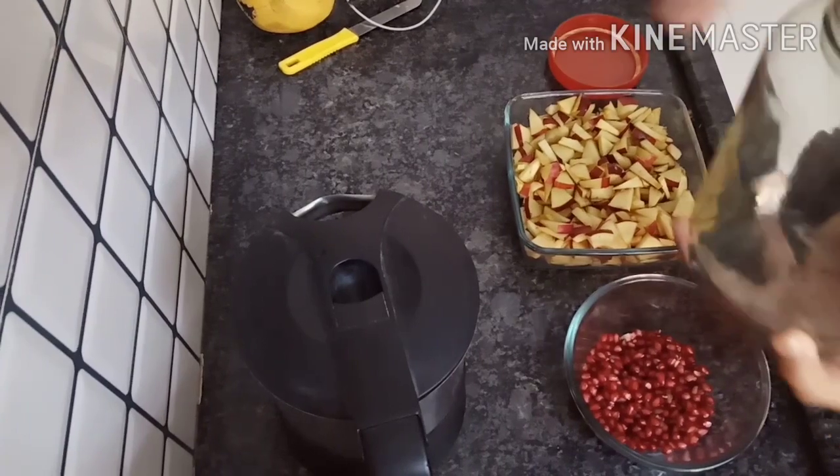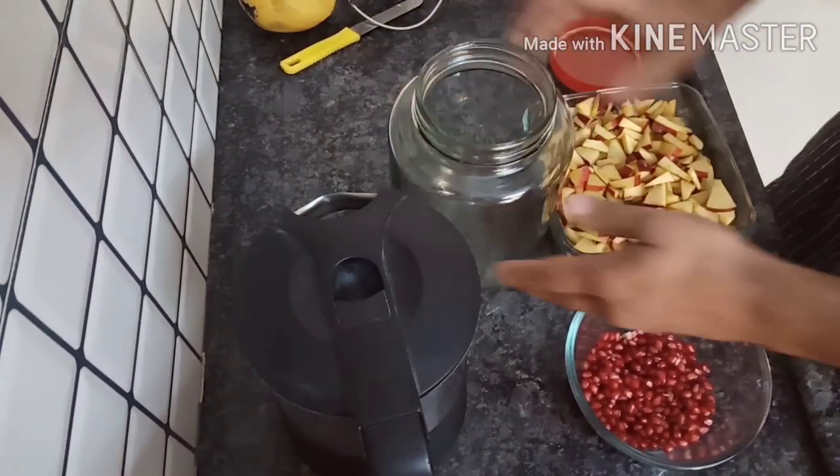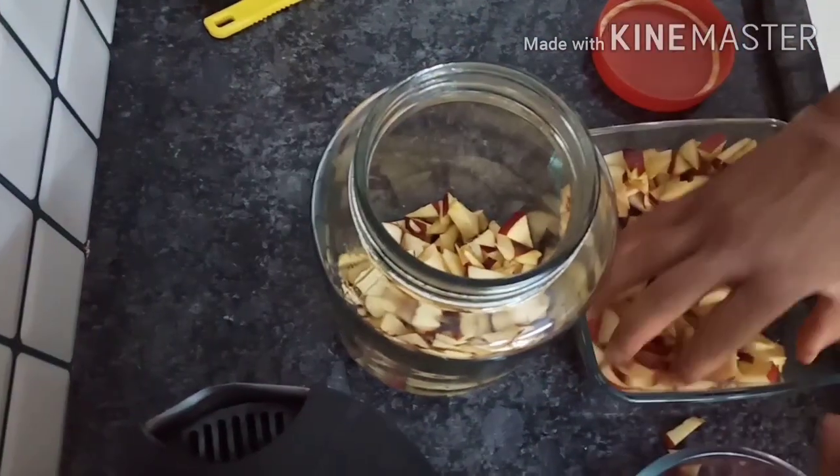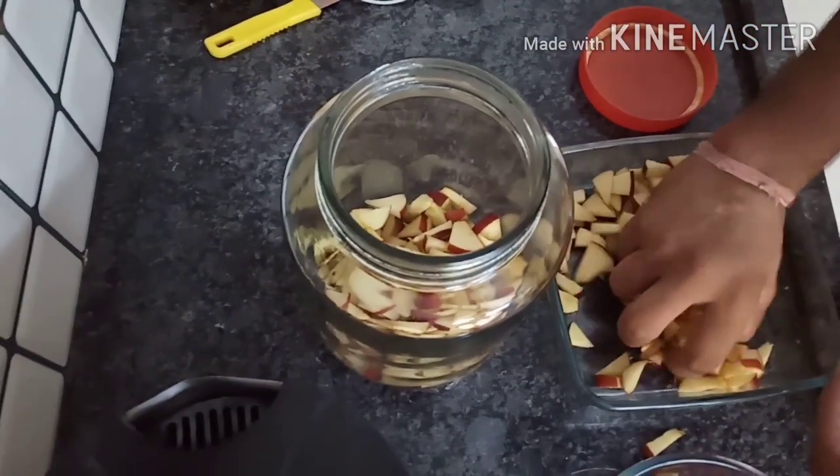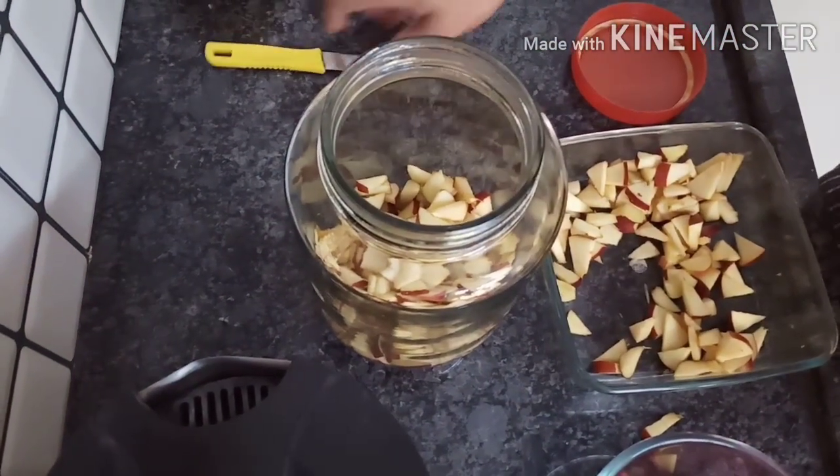Now we will put them in the jar. The jar is very important. I have cleaned the jar first — you can clean it properly.